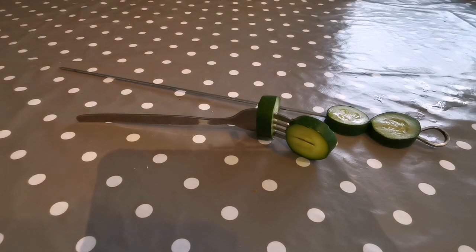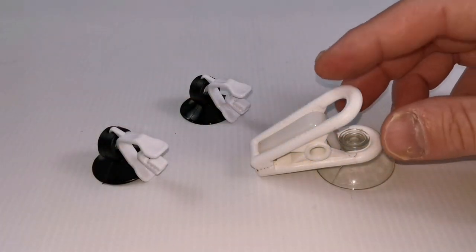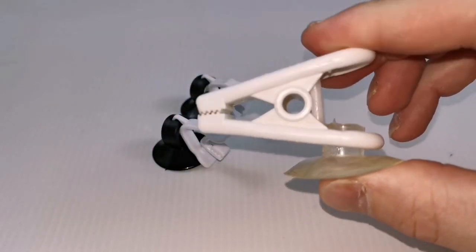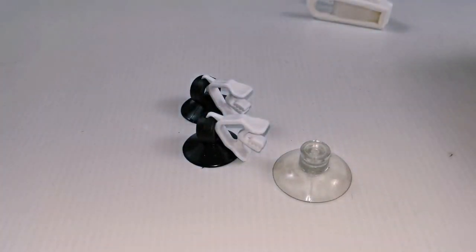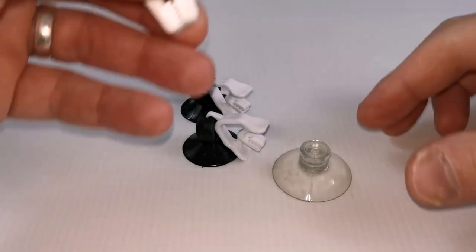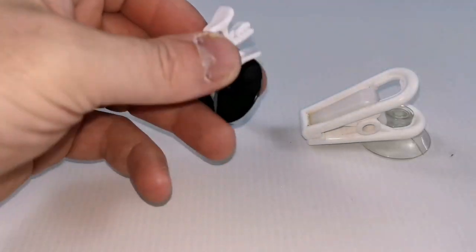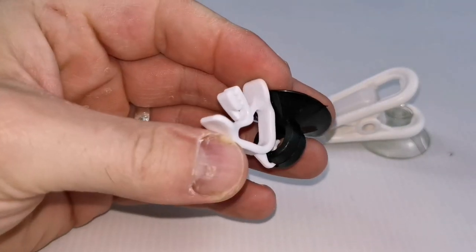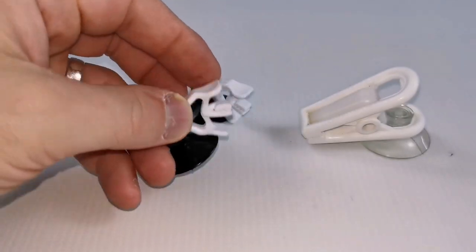But what if we're wanting to place the vegetables a little bit higher in the tank? Well nowadays lots of companies are making these handy little food clips. They are what they sound like — basically a clip for holding the food which is then attached to a suction cup. These things are great. It basically means we can place food anywhere in the tank at any height or on any side of the glass. There are different versions that you can pick up, but they all do the same job.